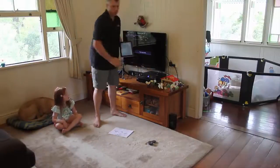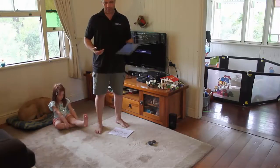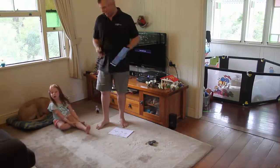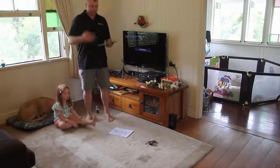Today I want to show how the ActionTek ScreenBeam works with the Surface Pro 3, and we're doing that up in my lounge room because this is where I have my LCD panel. Today Lucinda is going to help me — she's my daughter, she's 4, and we're going to show you how to use the ScreenBeam.